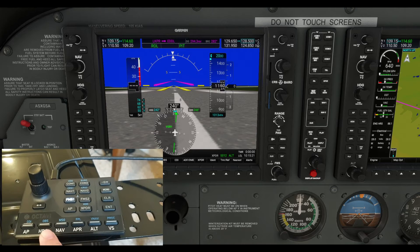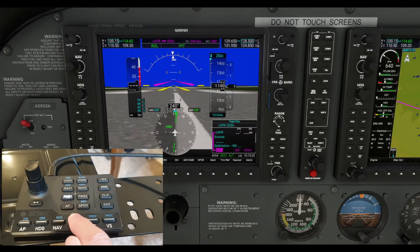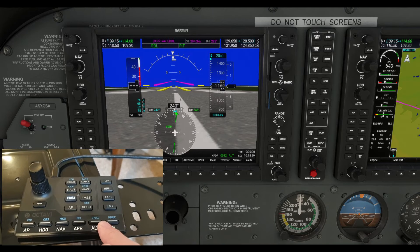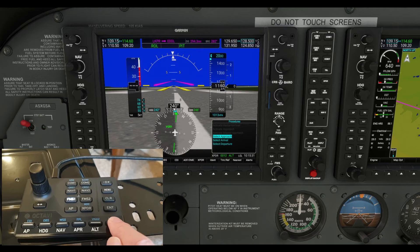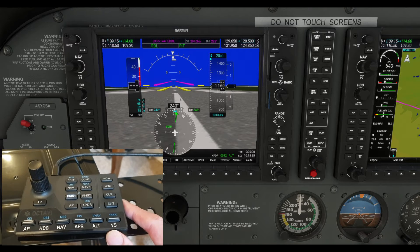You can put it back into FMS modes — things like OBS, messages, various different Garmin functions. Your flight plan with that — yeah, brings up the flight plan. I'll be showing you that in more detail. VNAV when you need it, and procedures — even on the left G1000 there. So those are just some of the features — let me show you more.